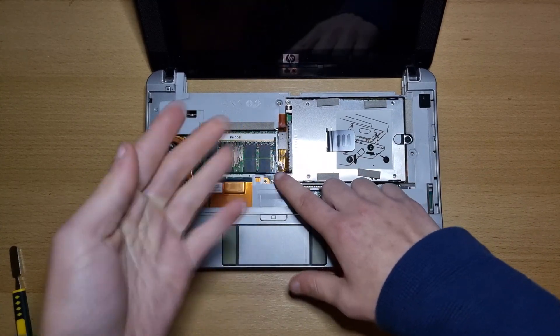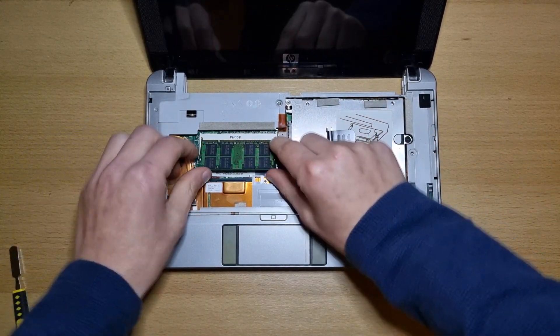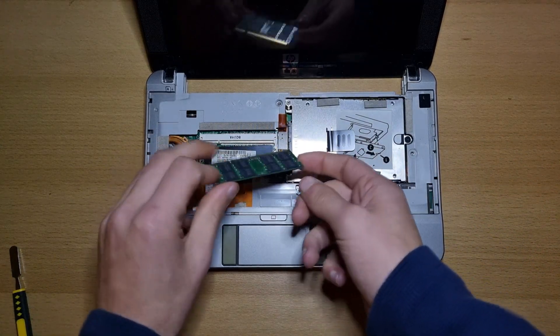This right here is your RAM. To remove your RAM, just pull up on both sides like this and take out your RAM stick.